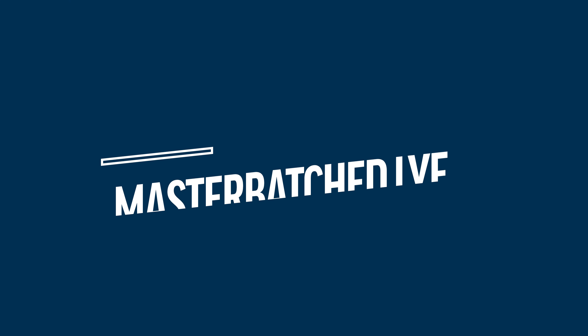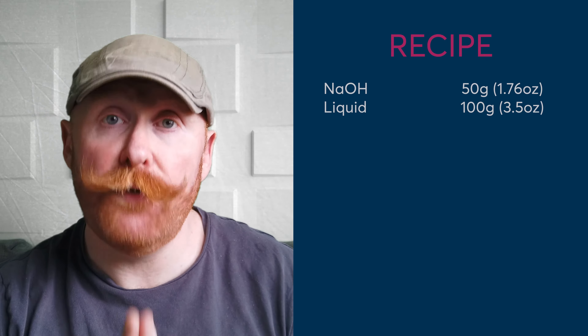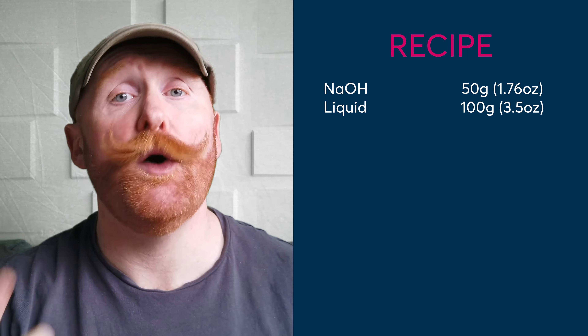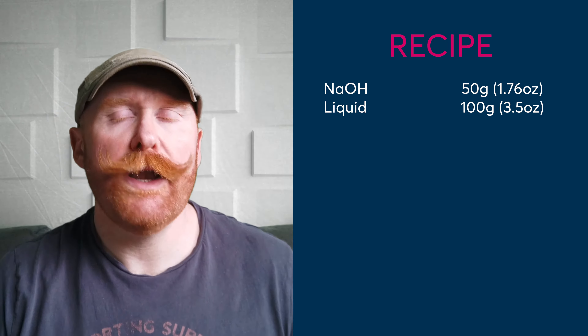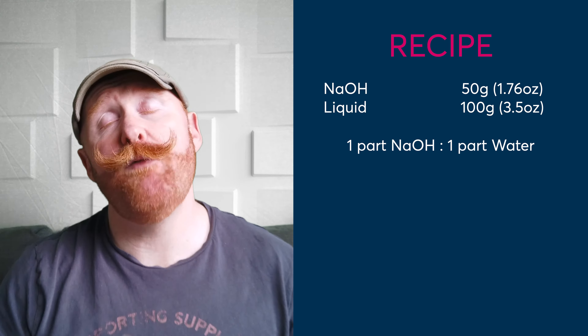So how do we use our master batched lye solution? Using master batched lye solution is so easy, but you will need to do a tiny bit of maths to make sure everything is right — though it is a small amount and really easy to get to grips with. We know our master batch lye solution is a one-to-one ratio, so for every one gram of sodium hydroxide, we have one gram of water.